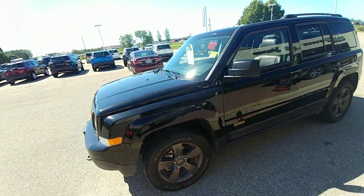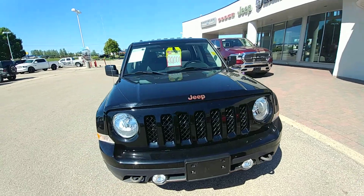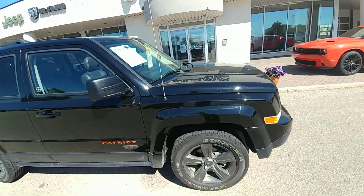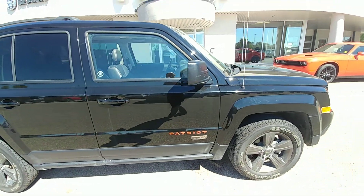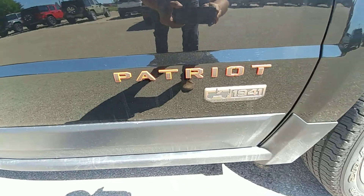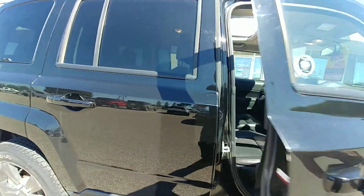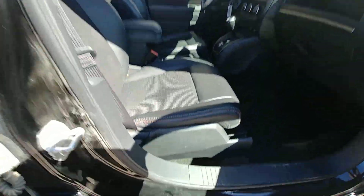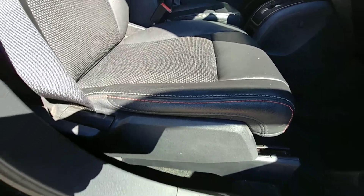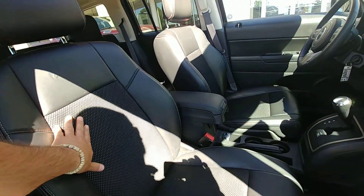Here's a super quick video on this Jeep — 2016 Patriot 75th Edition. Some cool features: the badging has an orange outline to it, which is super cool, and the 1941 badging. The seats also have matching stitching on the inside — it's hard to see in the shadow — so super cool leather trim.